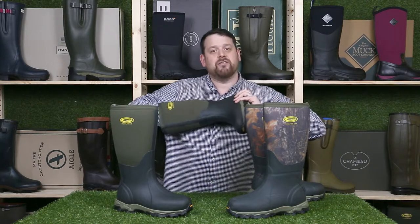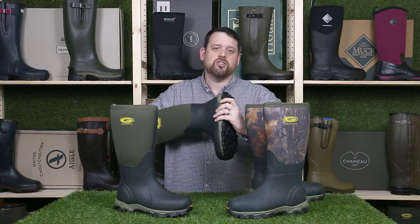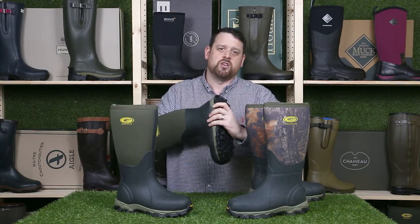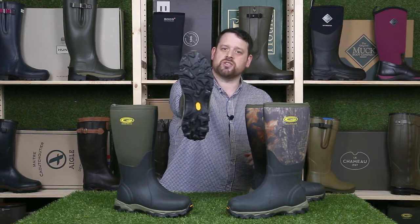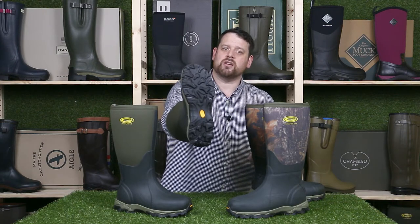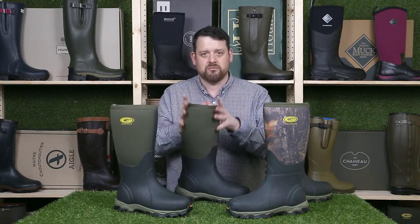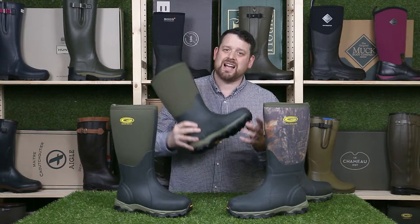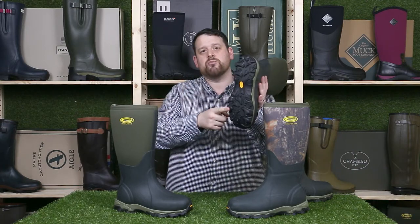The outsoles are made by Vibram. If you don't know who Vibram are, they are the market leaders in rubber outsoles. So these soles are great in slippy conditions and they're nice and lightweight. Given the spec of this boot — i.e. an 8.5mm thick neoprene boot — it is actually surprisingly light, which is mainly due to the Vibram sole.